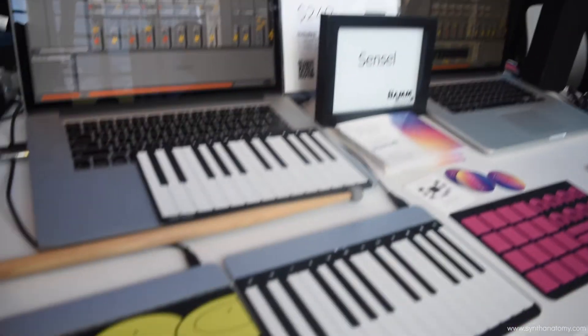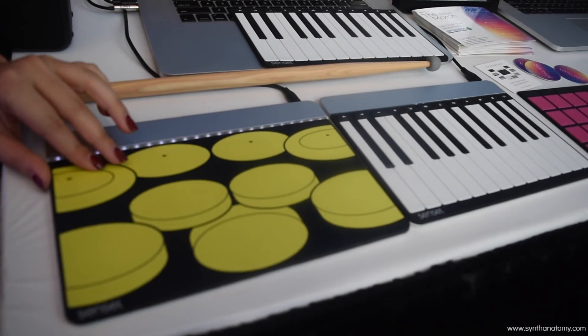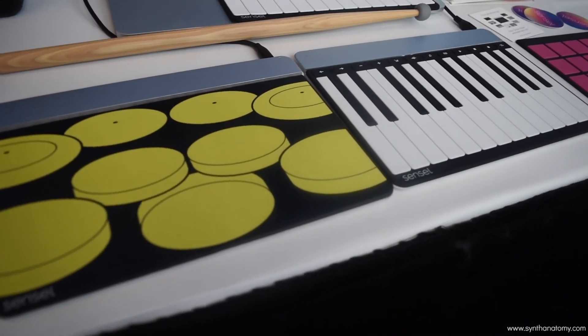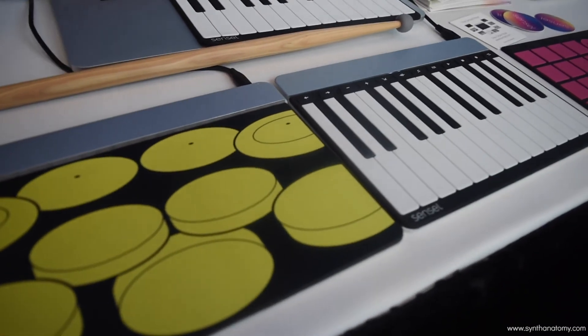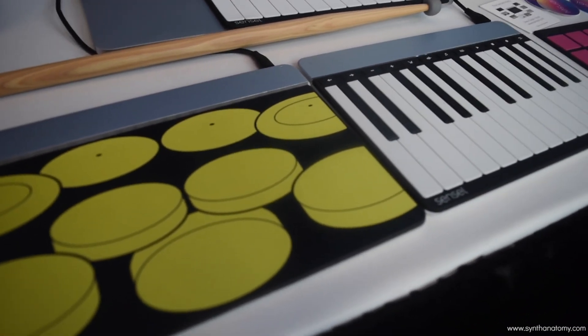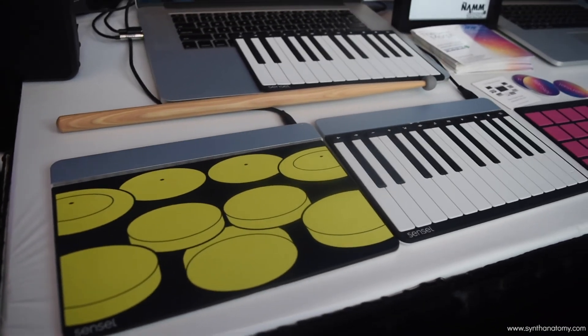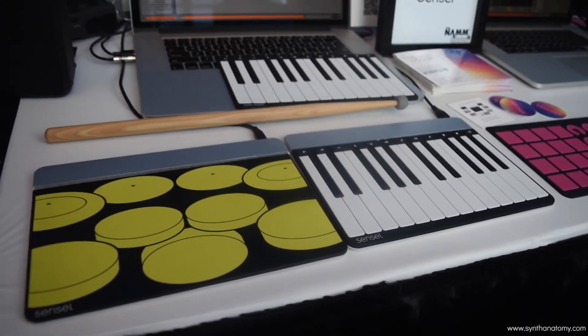It's $249, so that's the device plus a free overlay, and any overlay after that is about $25. It includes one overlay and a case, and after that it's $25 per overlay. Thanks so much.